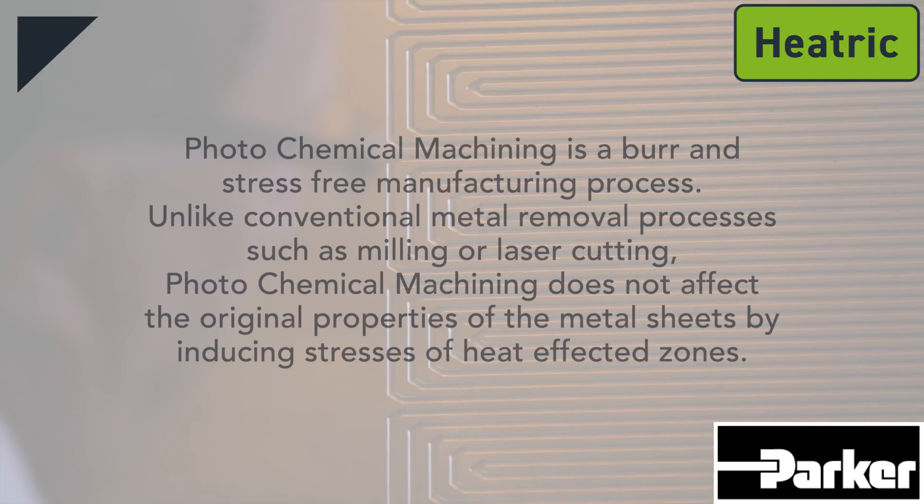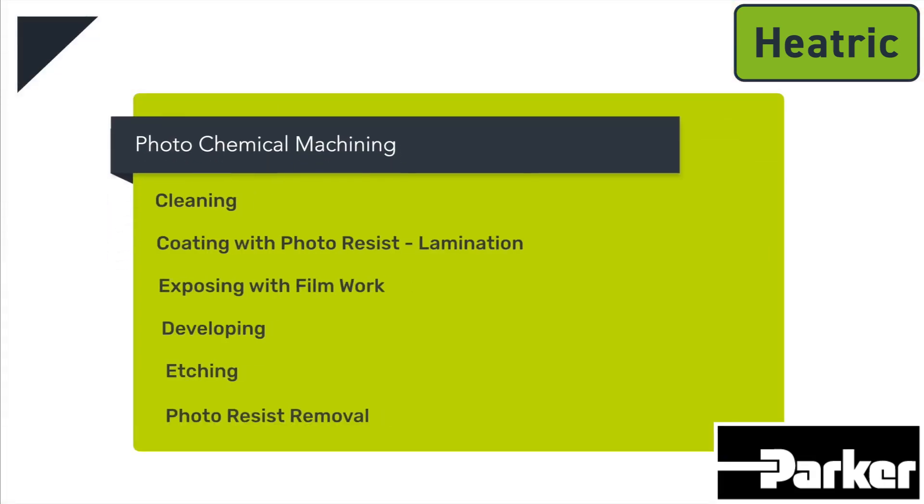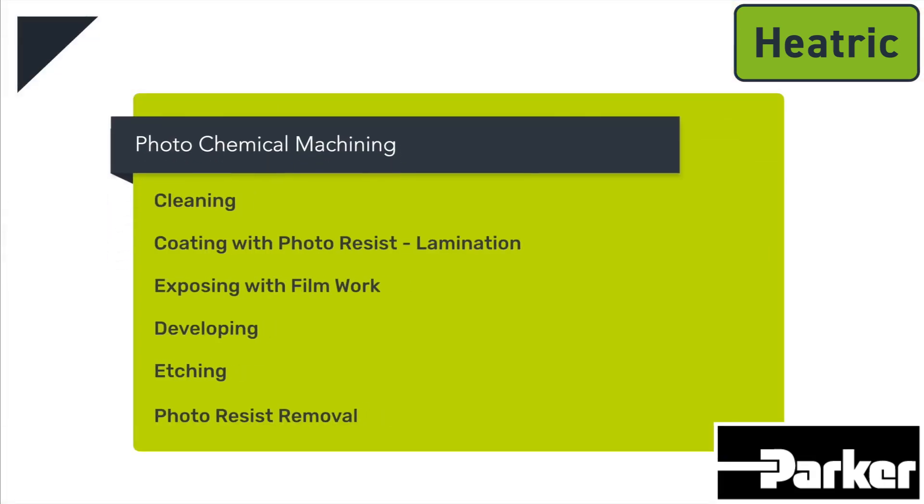Photochemical machining is a burr- and stress-free manufacturing process. Unlike conventional metal removal processes such as milling or laser cutting, photochemical machining does not affect the original properties of the metal sheets by inducing stresses or heat-affected zones. The photochemical machining process can be broken down into six steps.